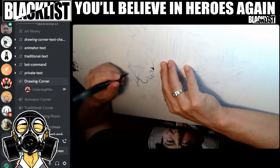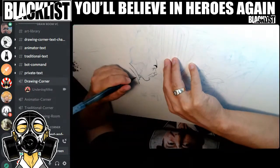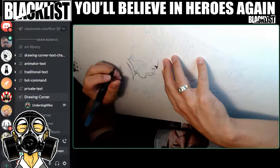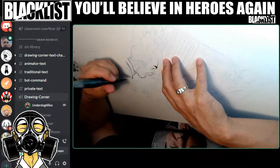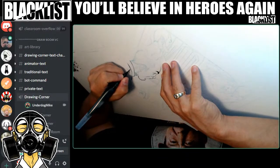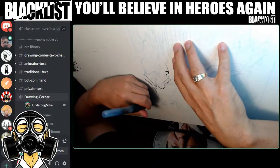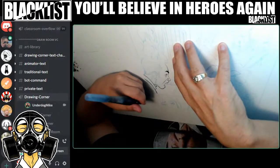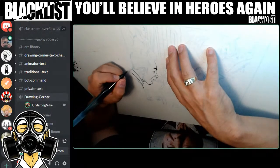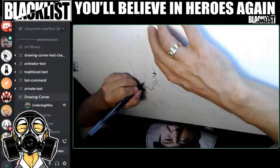You'll see me inking — I'm pushing and pulling lines. Some inkers only push or pull. Pulling is toward yourself; pushing is going away from your body. I can do longer, smoother lines pulling or pushing, and then I can do smaller, more concise lines when I'm pulling. That's why I do the difference.